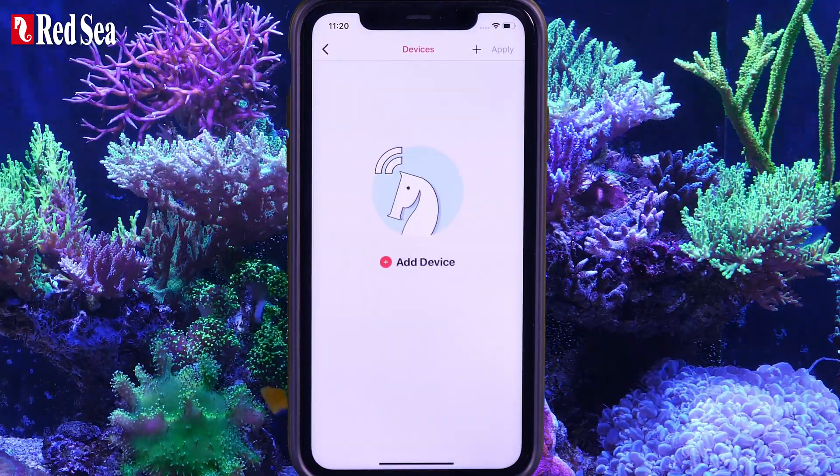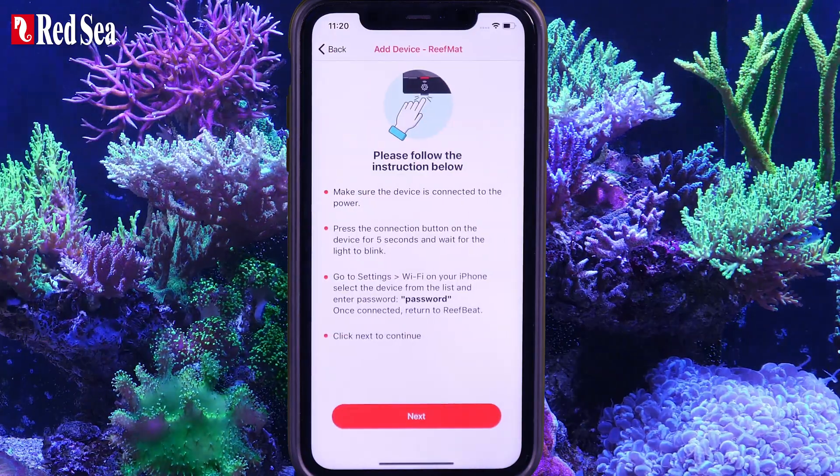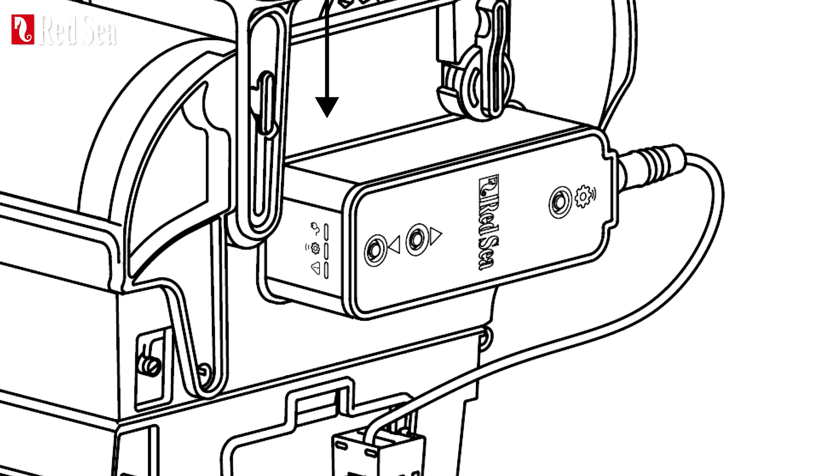Click the Plus button and select the ReefMat. Go to the ReefMat unit. Check that the power indicator light is on and that the settings indicator light is blinking. If not, press the Settings button for about 5 seconds.